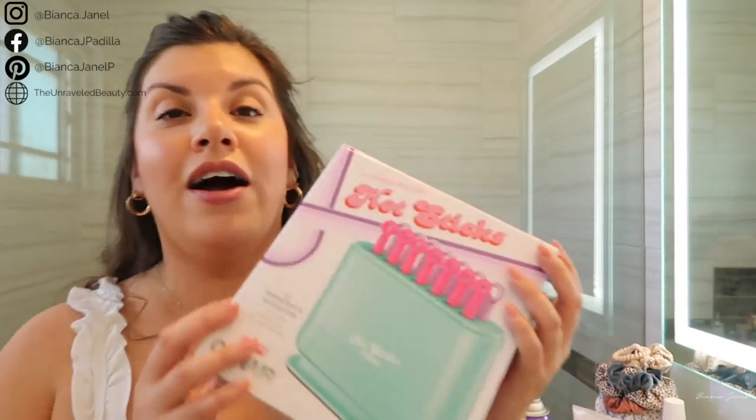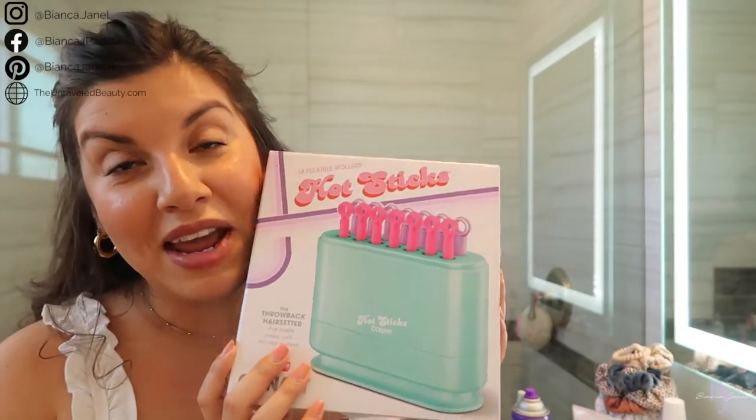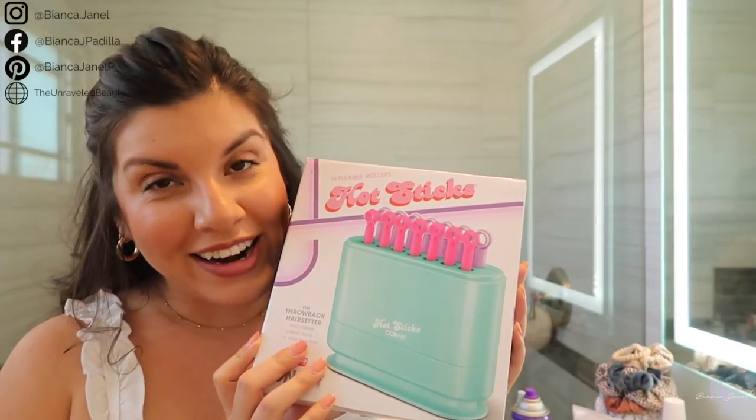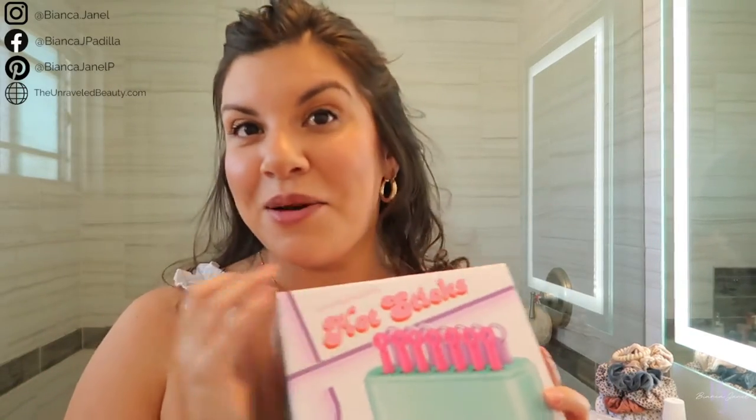This week's video is in collaboration with Conair. I am trying out their hot sticks — I've never tried these before. A little preview for you guys, so if you want to see how I use these hot sticks, please keep watching.